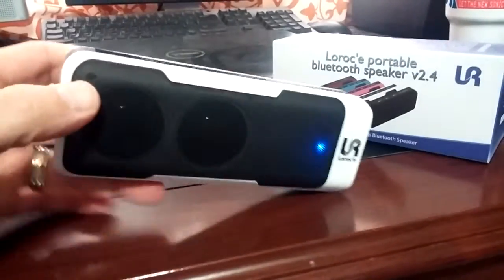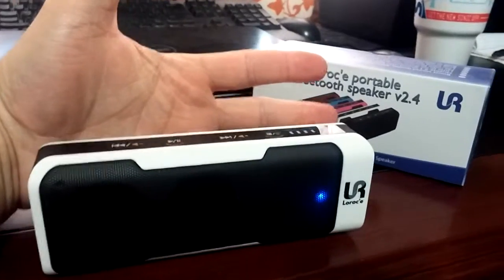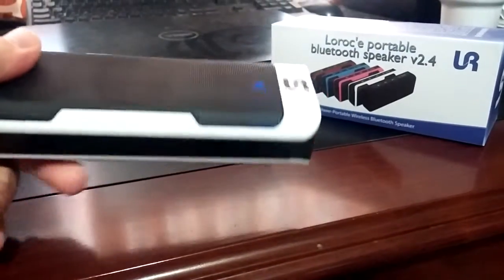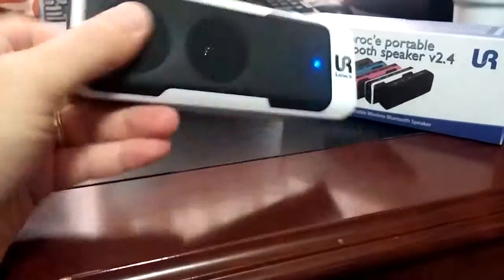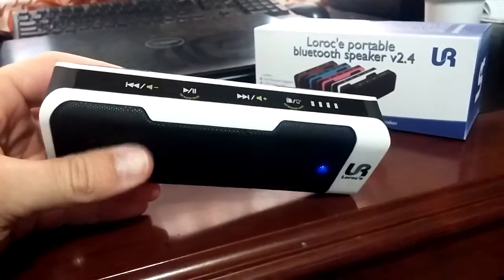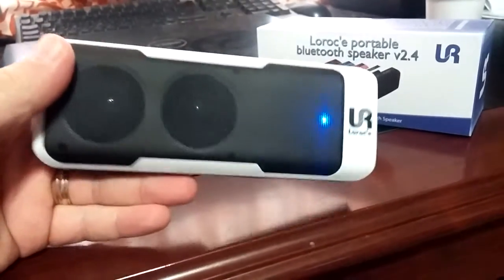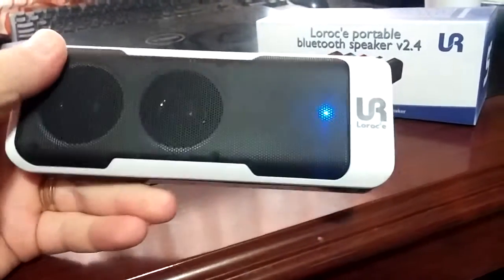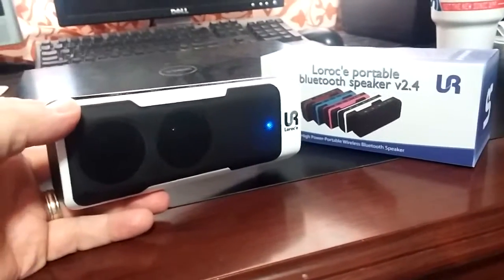Very cool speaker — I like it, sounds great, as you can hear. Just to give you an idea of how big it is, there's my hand — it's about the size of my hand. Seems pretty durable, high quality built. Awesome gift for Christmas if you're looking for something for a teenager or even an old man like myself.